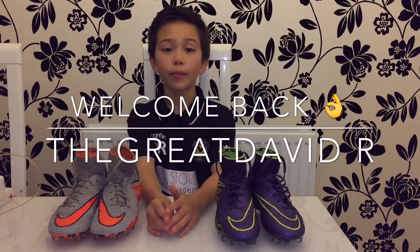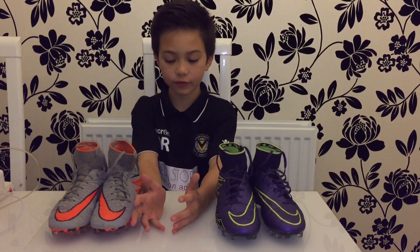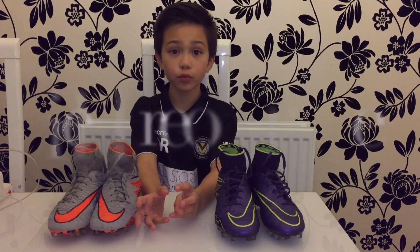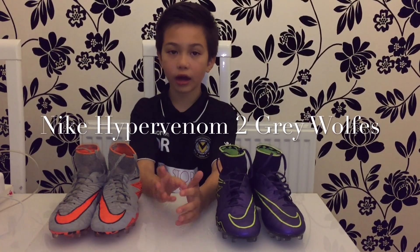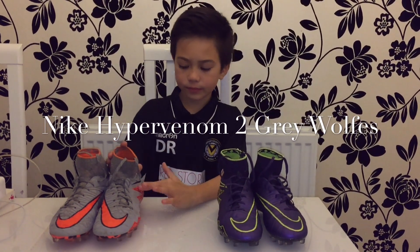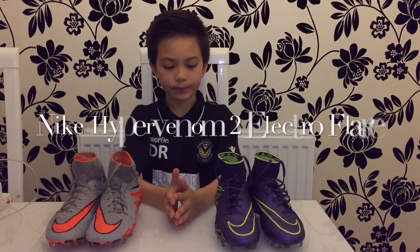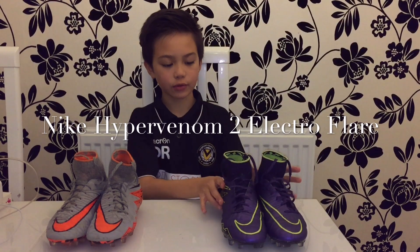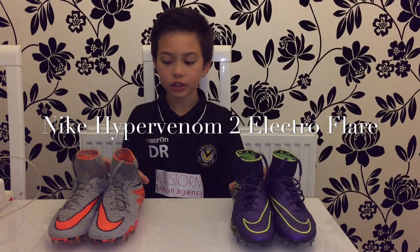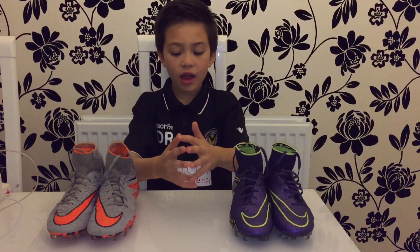Hello guys, welcome back to a new video. Today I'm going to do a comparison video on the Nike Phantom 2 Wolf Gray boots and the Nike Phantom 2 Electro Flare boots. Let's go straight into it.